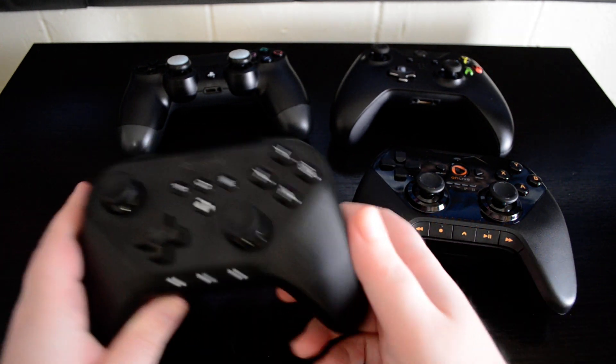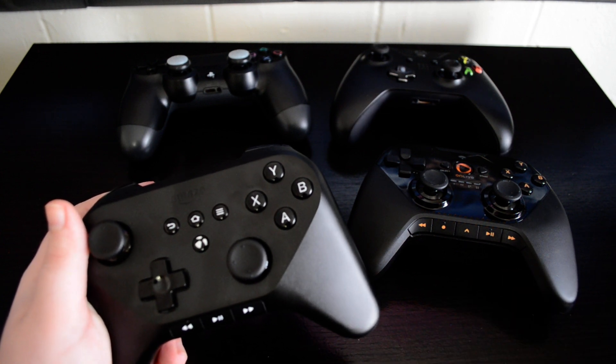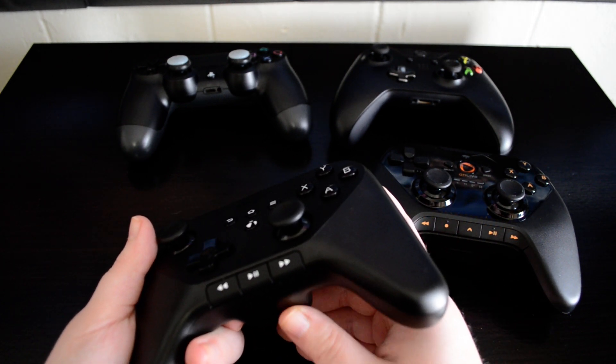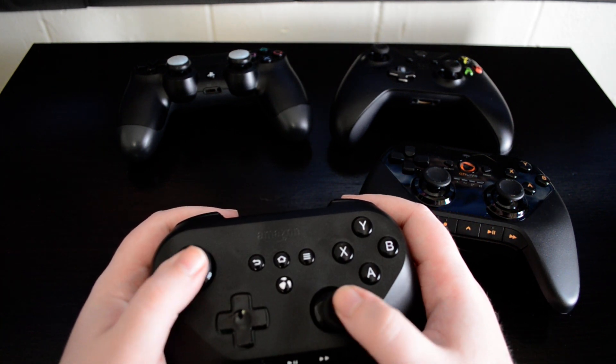In terms of playing with Amazon's controller, I played about an hour of Sev Zero, and the controller feels pretty good in hand. The battery bump down here doesn't bother me, but if you have larger hands, it might bother you. The analog sticks are pretty stiff.